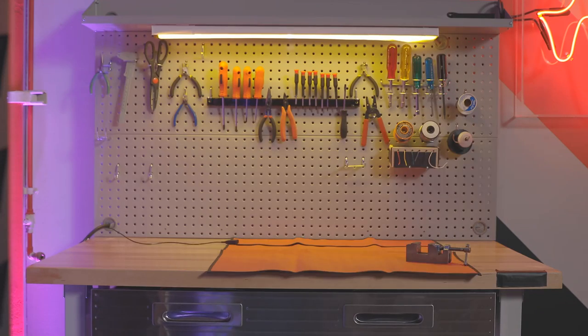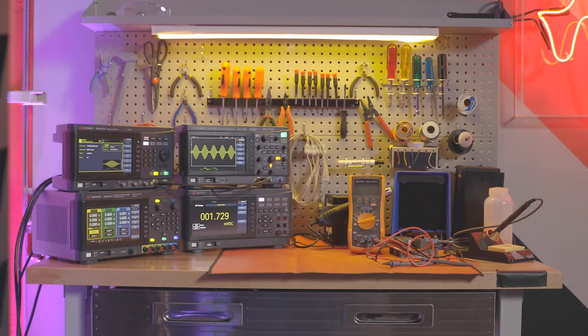Today I'm going to break down the essential things that every electronics lab should have. You can also follow along, score your lab, put your score in the comments, and see how set up you are compared to other people — get some bragging rights.